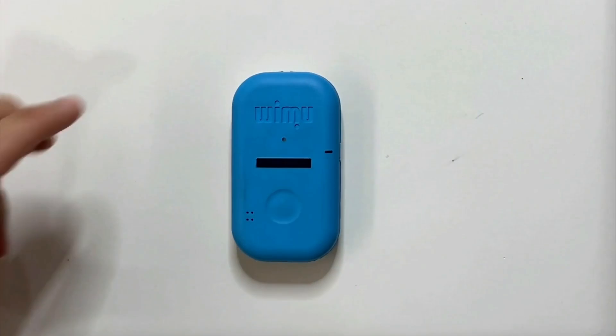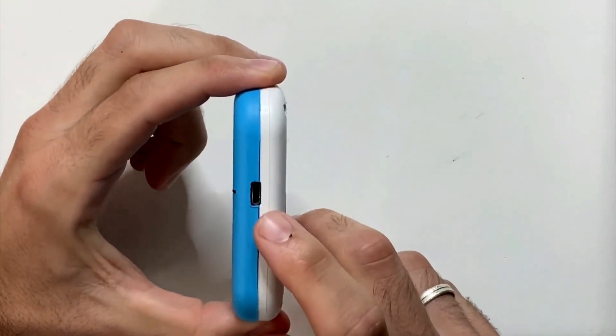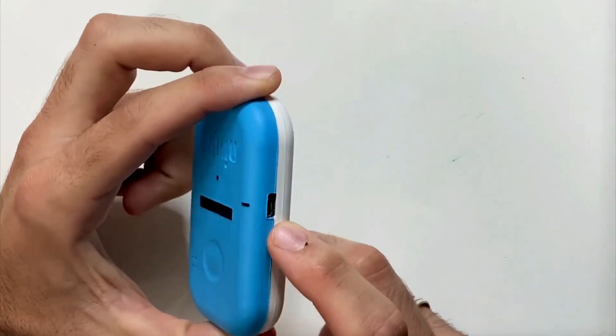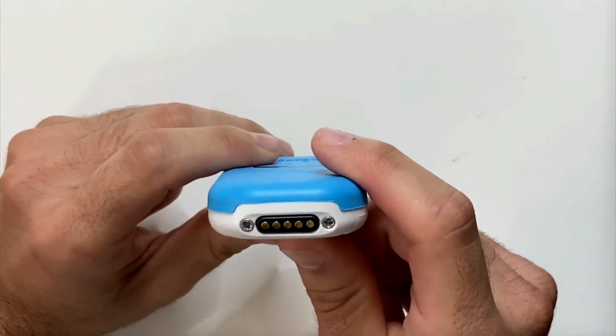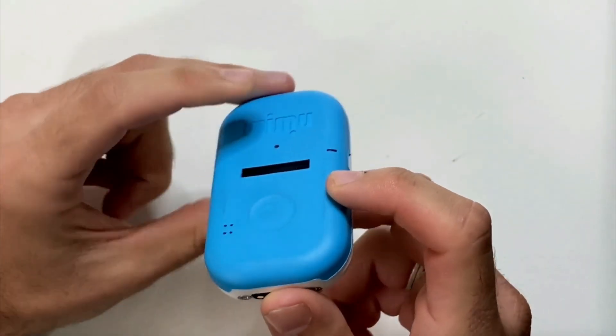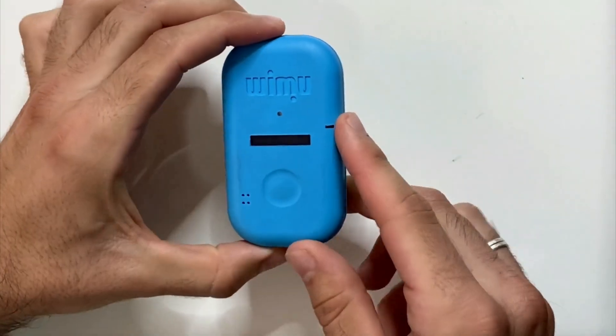This is the WiMo Pro device. It contains a micro USB port from which we will be able to download the data and charge the battery of the device. It also has a color pin port, with which we will be able to connect to the smart station, in order to charge the device as well as download the data.